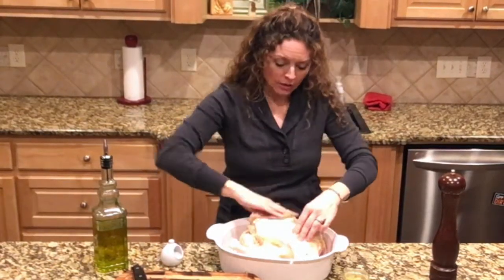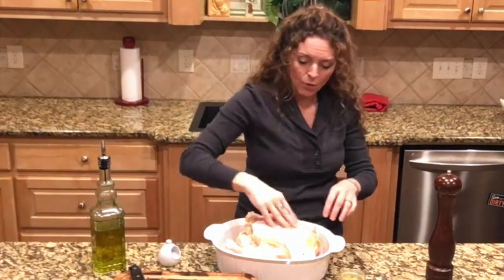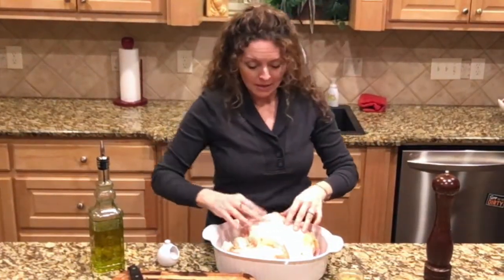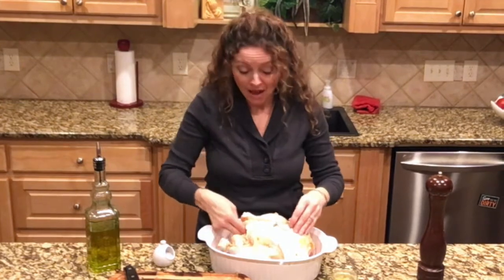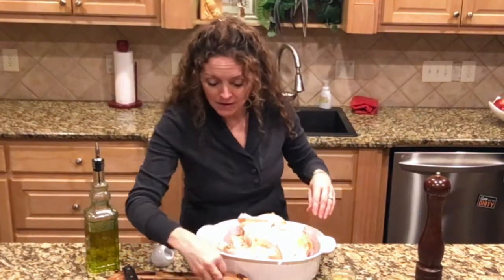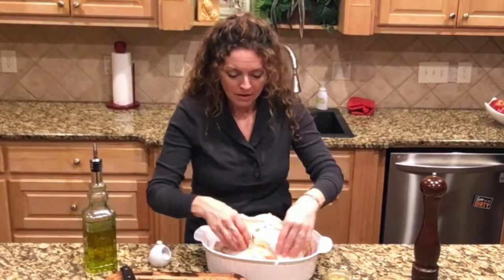When the juices from the chicken run down with this wonderful flavorful preserved lemon, it makes a wonderful pan sauce or gravy. I'm going to put a couple of garlic cloves in the cavity as well, and then the rest goes all around there with the rosemary.